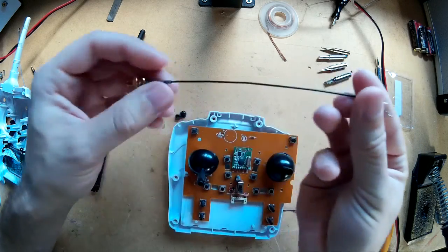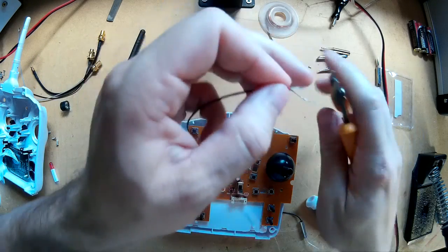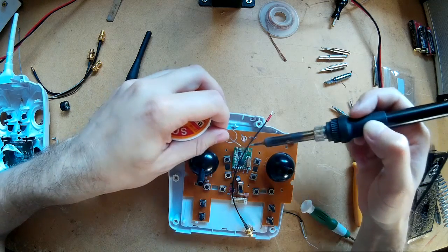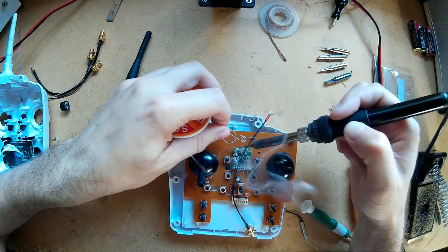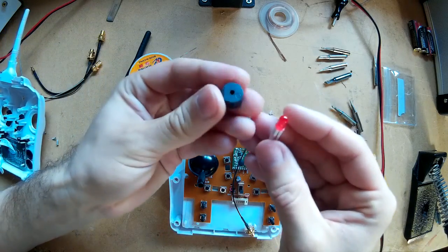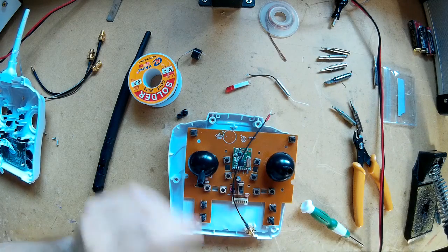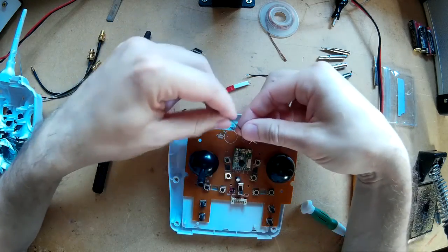I've already stripped this back and I'm just going to cut them to size. I've already tinned it as well, I just need to tin the board too. I actually had to unsolder the buzzer and the LED to be able to unsolder the original antenna off. So a bit more work involved because it's around the other way, but not too hard.